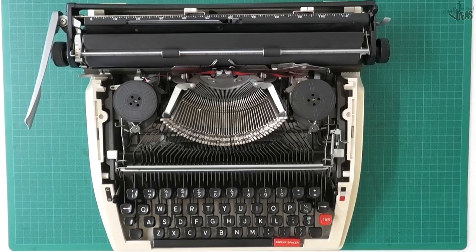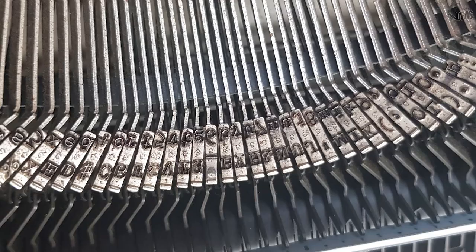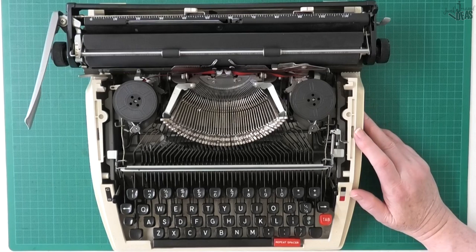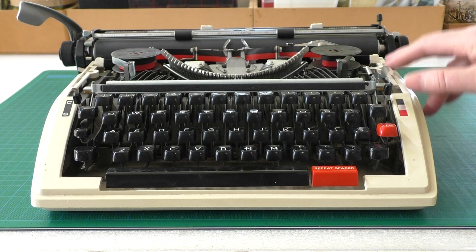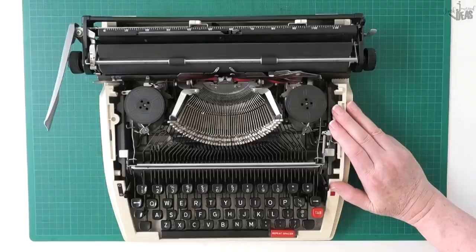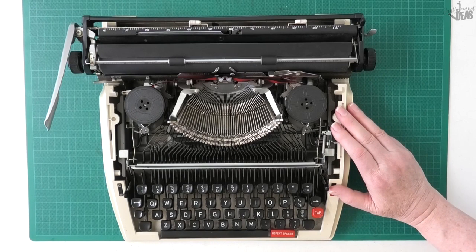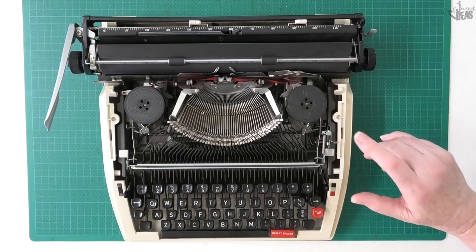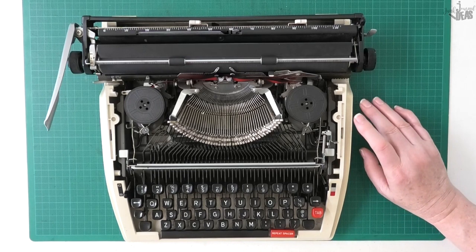Hello, Donna here. In today's video I've got some typewriter ideas for you. The first thing I want to share is this fantastic typewriter I picked up off Facebook Marketplace — advertised for $100. I left it sit for a week, then sent an offer for $50, which was half price, and she accepted. If you're not desperate, try that tip — it sometimes works. I picked this one up for $50 Australian dollars.